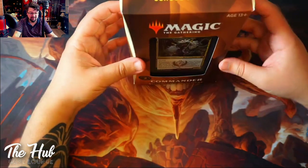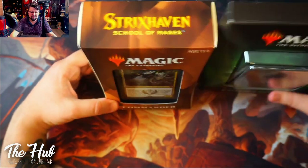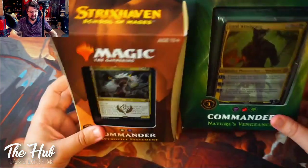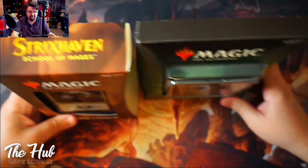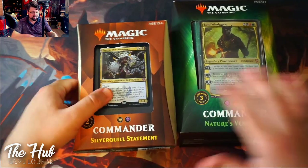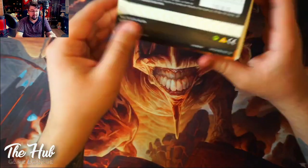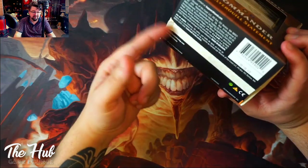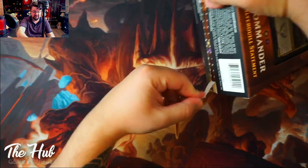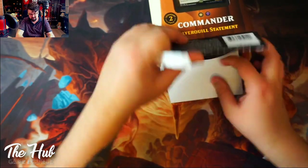Here we are with the commander box from Silver Quill Statement. I'm really excited to open this box, so let's first look at the box itself. Because if we look at previous commander boxes, they kind of look different. First of all, they're smaller and they are definitely thicker. From what I understand, they removed the big demo card but swapped it out with a smaller card. Also, something I like is that you can now open the box in a safer way without worrying about damaging the box. There's also an improvement in the lid.